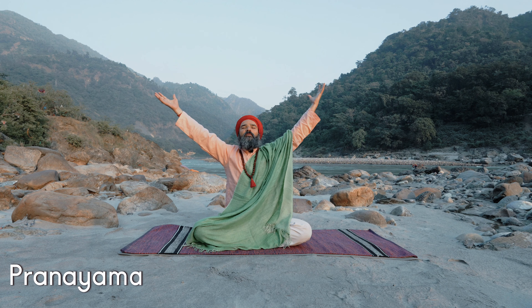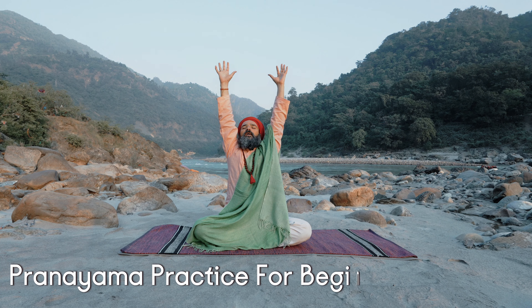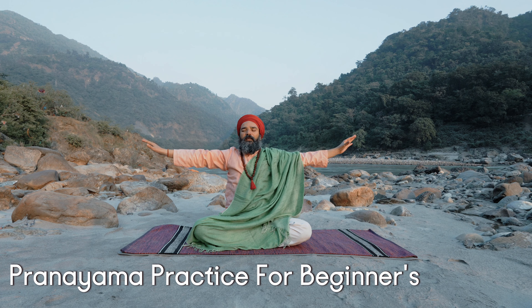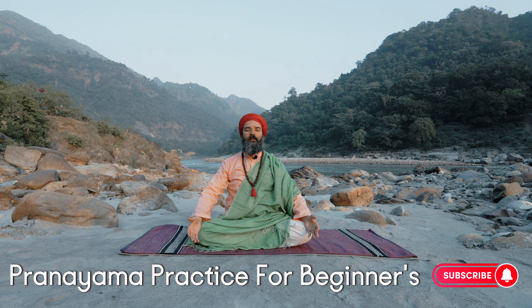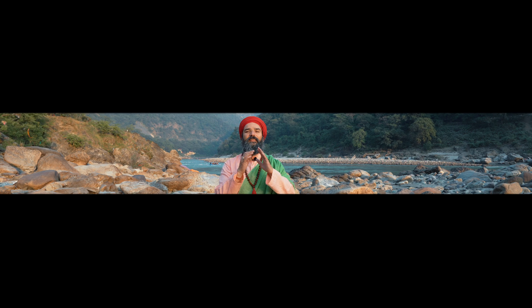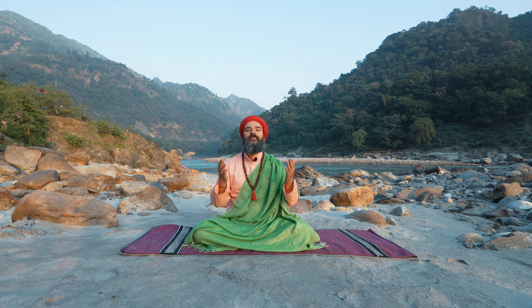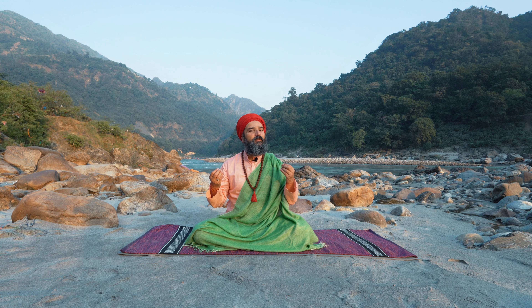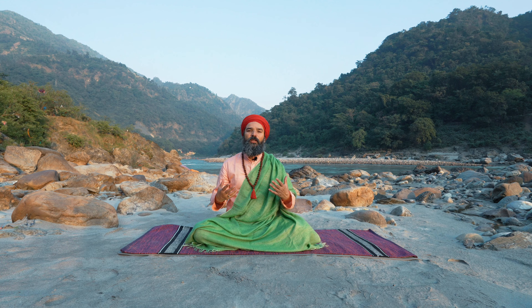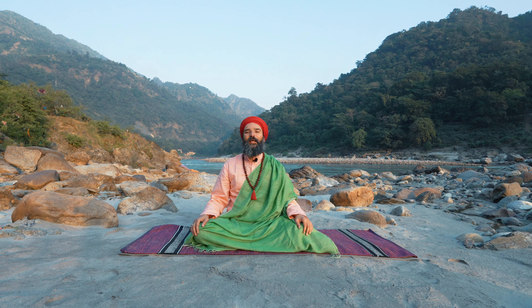Inhale, and exhaling. Hands to your knees in Jnana Mudra. Namaste. Today we are practicing beginner pranayama practice. In this practice you will do some active breathing, some gentle soft breathing, and then meditation.